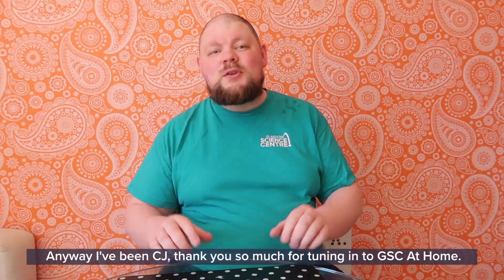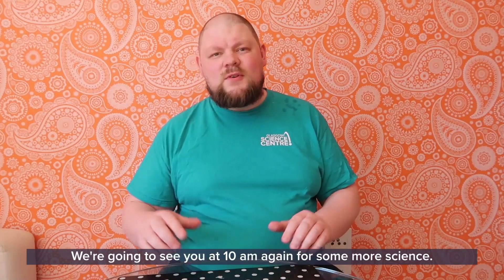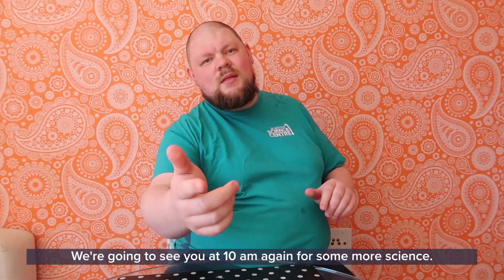Anyway, I've been CJ. Thank you so much for tuning in to GSC at Home. We're going to see you at 10am again for some more science. Thank you very much — get started!